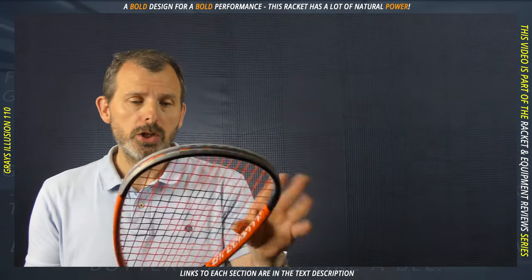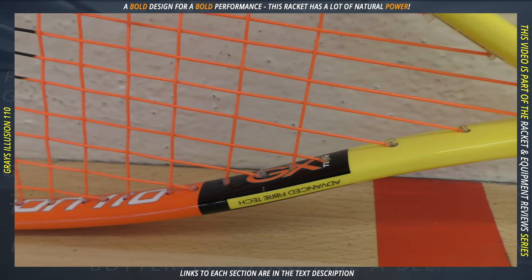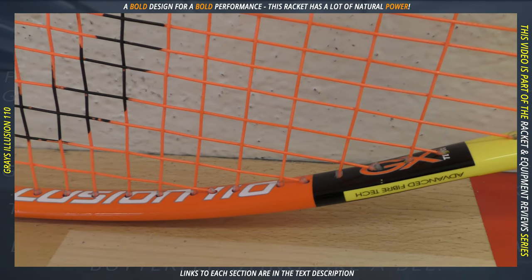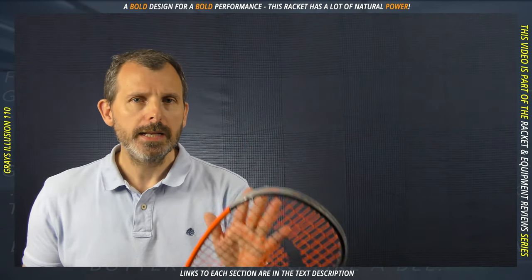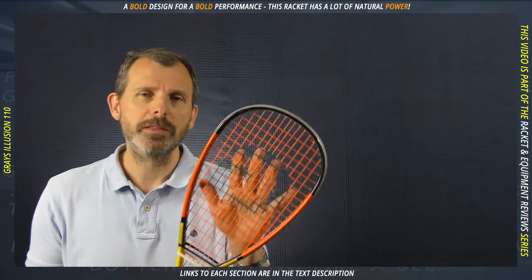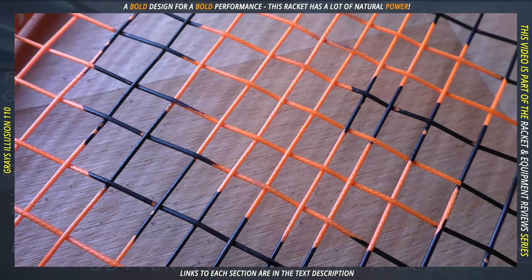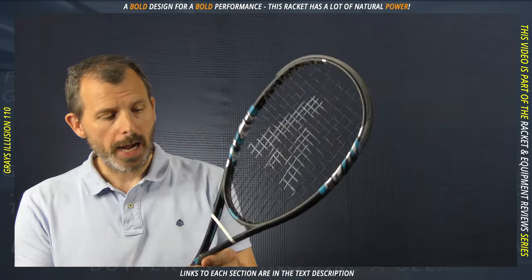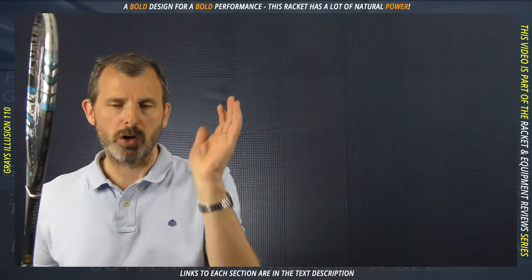The strings are Gray Tech, which I'm assuming are in-house Grays strings. They're not the worst strings I've ever seen supplied by a manufacturer, but they're certainly not the quality you'd get from Ashaway or Tecnifibre. They feel very, very tight. I've been playing with this for about five hours now. Let me also quickly show you what the Ashaway Powerkill 110SL sounds like, having played with it for about the same time. A significant difference.